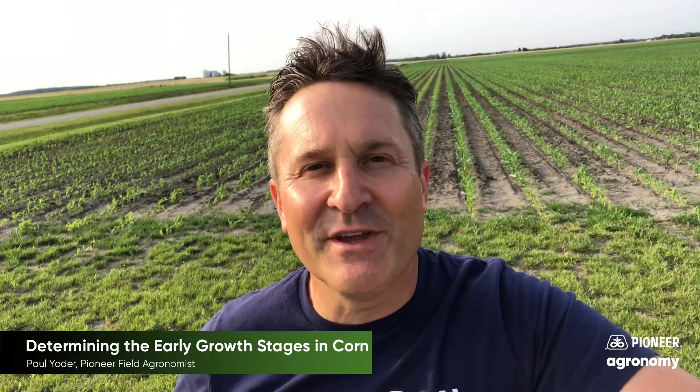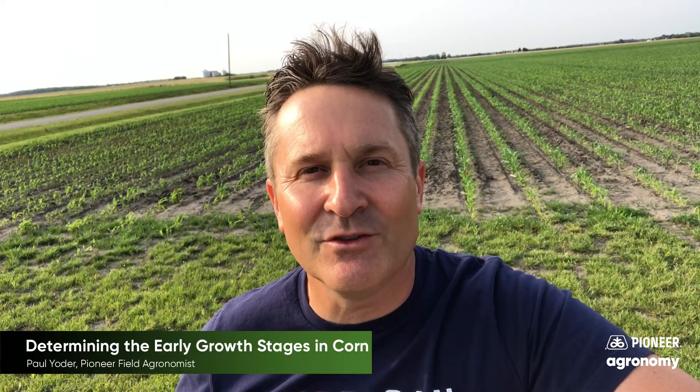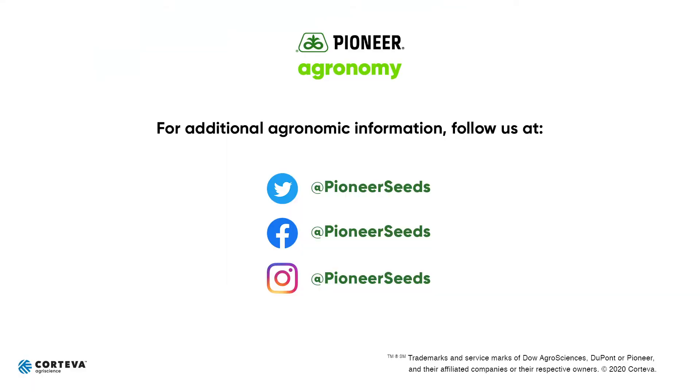I hope you found this video to be of use to your operation, and if you have any questions, don't hesitate to call or reach out to the Pioneer Seed Agent Specialist. Thank you. That concludes this Pioneer Agronomy video podcast.